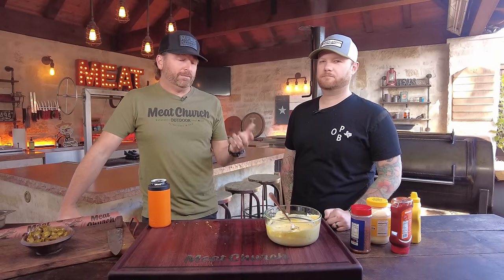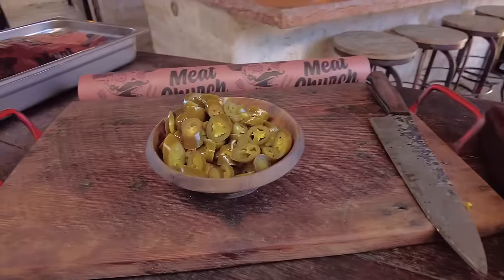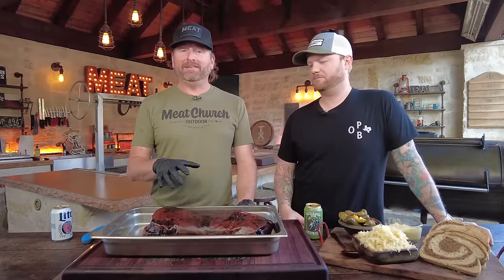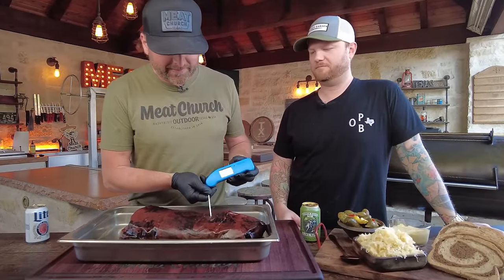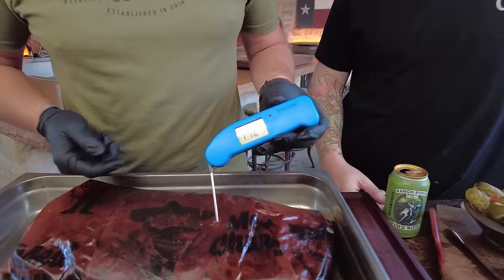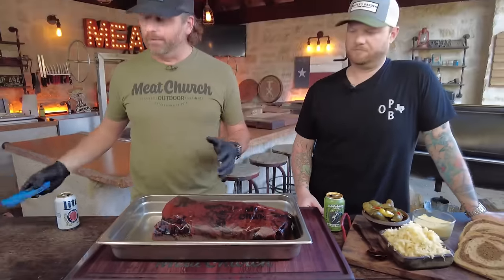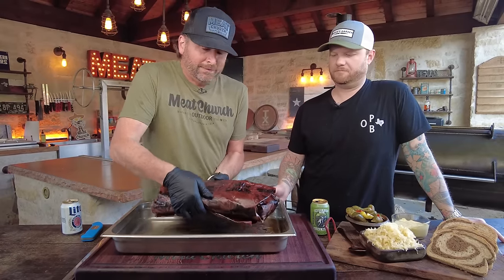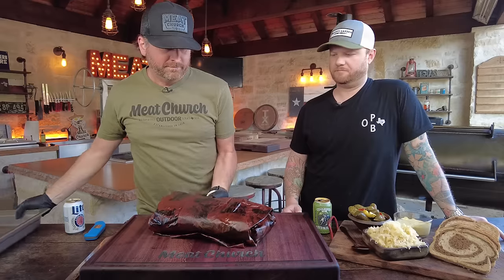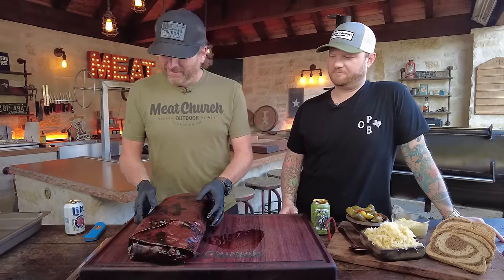All right, guys — we're going to let the brisket rest for two hours. This brisket has rested exactly two hours and we've rested it down to 140. I just tested it — look at that, sitting outside at ambient temperature, not in a cooler. I'd actually like to rest this even longer in a warmer, but we're not waiting — well, here we go. Let's see how we did.